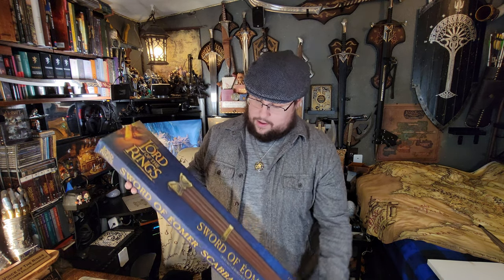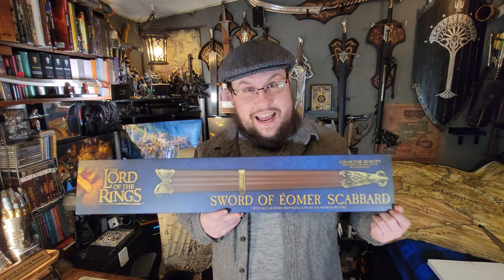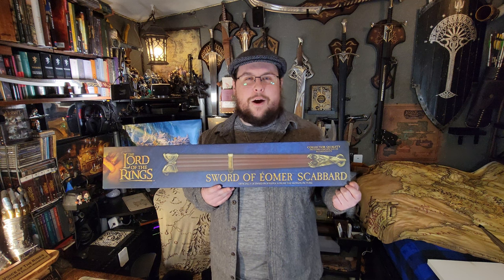Hello and welcome back to another episode of Voice of the Rings. I'm your host and guide Zelan Arch, and this is another Lord of the Rings collection video. Today we're going to be unboxing and reviewing the Sword of Éomer scabbard. It just so happens that I have the actual sword already.